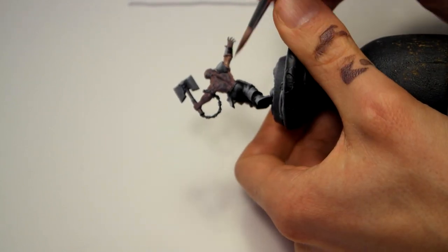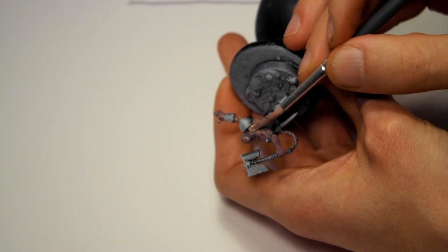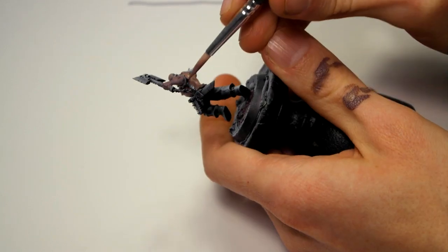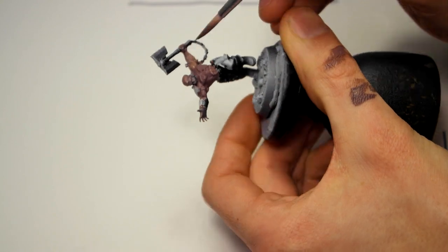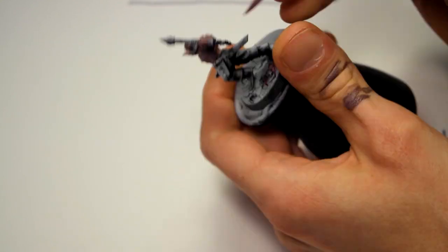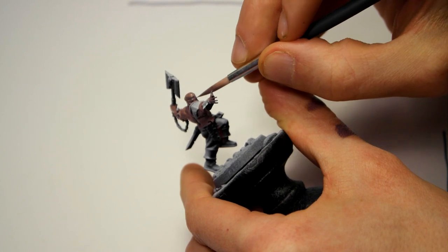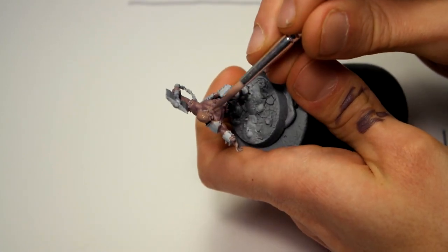Now I'm just giving it a second base coat of the same mix as previously, just to make sure we have decent and even coverage. There's no real technique here — just covering the entire model, trying to work from one side to the other and not work the paint back and forth.